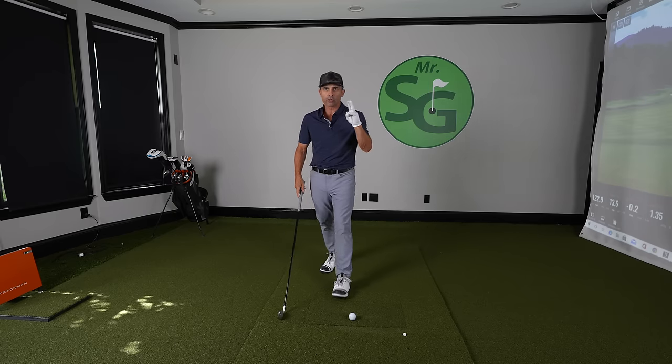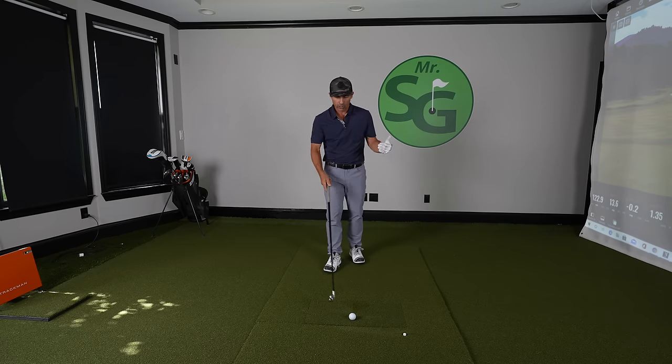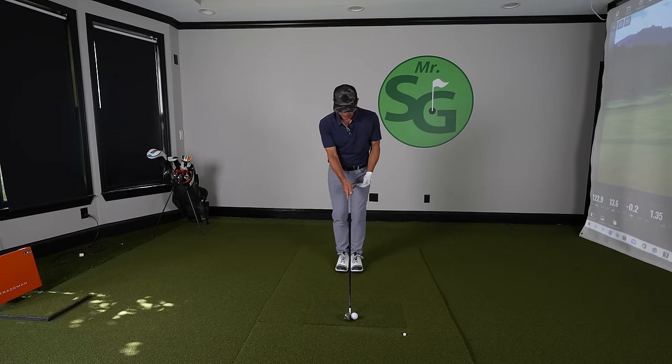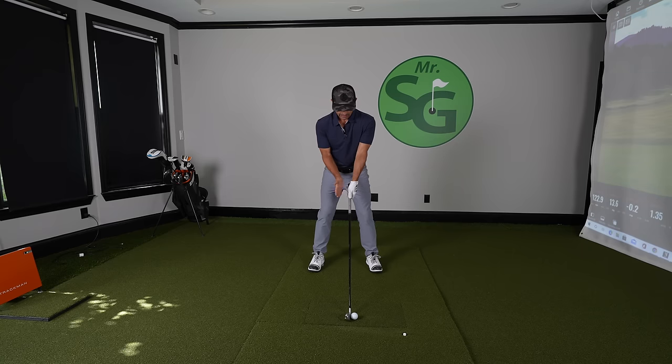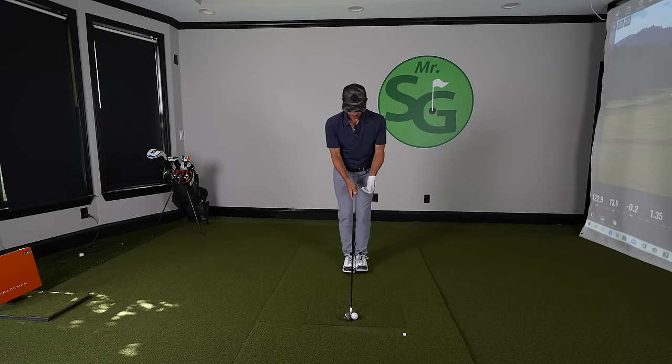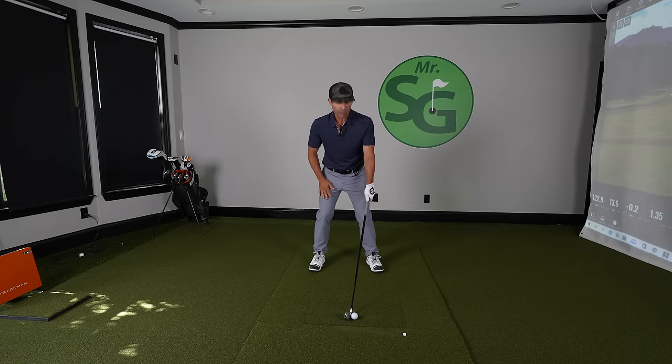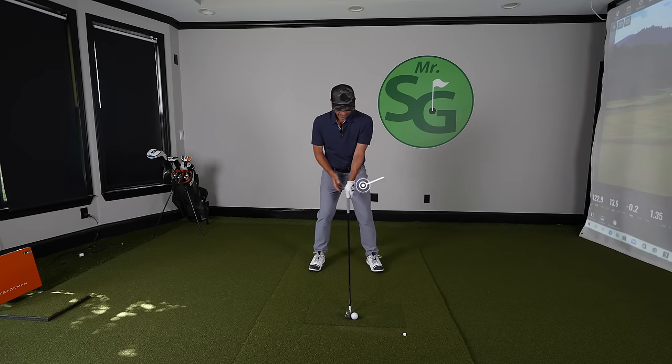Next up is the second most important thing here if you want good long irons: hand position. If you have proper ball position set up, you should already be in the perfect position because I didn't move my hands when I did this — everything was in the center. But so many people move that hand forward, which is going to be disastrous for long irons. To square that club face, you'd have to shut it, and now you've de-lofted a three iron and made it like a negative one iron. Those are hard to hit. Don't do that.